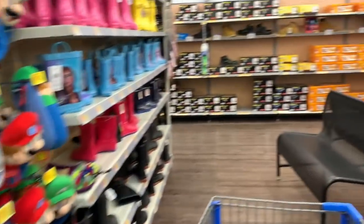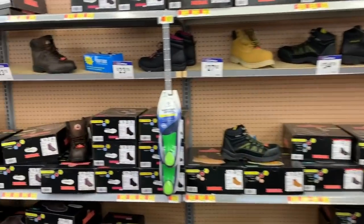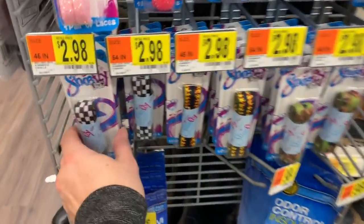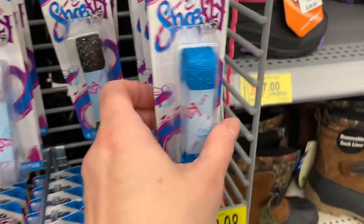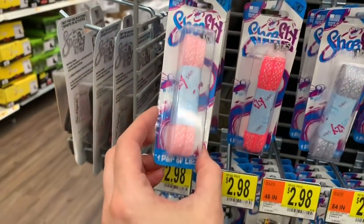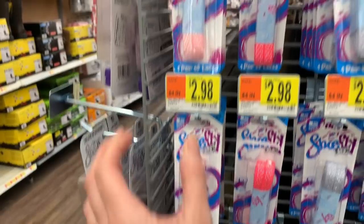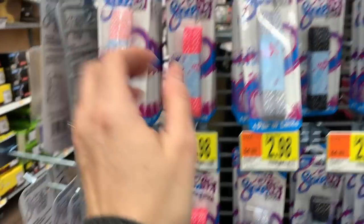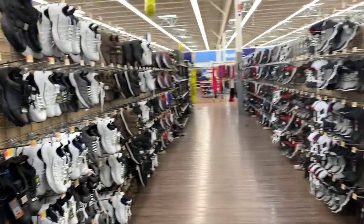I'm not going to show the clearance in this video — we're just going to stick to new shoes. Don't forget, we have some cute laces over here as well for $2.98 if you guys need brand new laces — flames, camo, and some sparkly ones that are super cute. These are 45 inches. Okay, let's hit the men's aisle and see what's new.